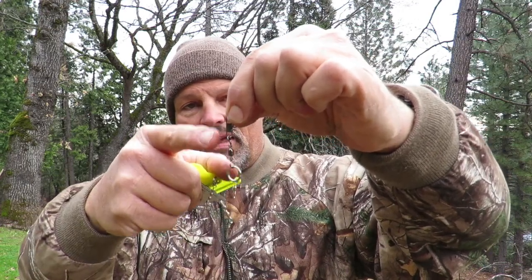It took me a little while to figure these out, but what I call these are weight hangers. They look just like that. Basically it's a locking snap swivel with a split ring on it. Here's what you want to do with those if you want to add weight so you get down deeper.